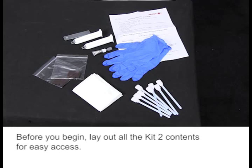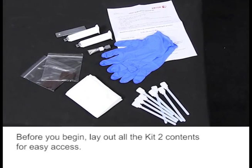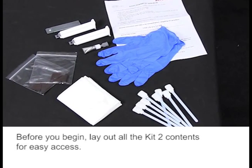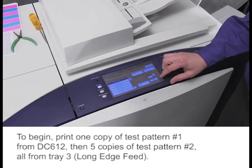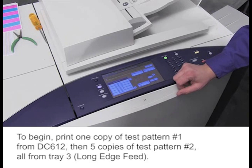Before you begin, lay out all the Kit 2 contents for easy access. To begin, print one copy of Test Pattern 1 from DC 612, then five copies of Test Pattern 2, all from Tray 3, Long Edge Feed.